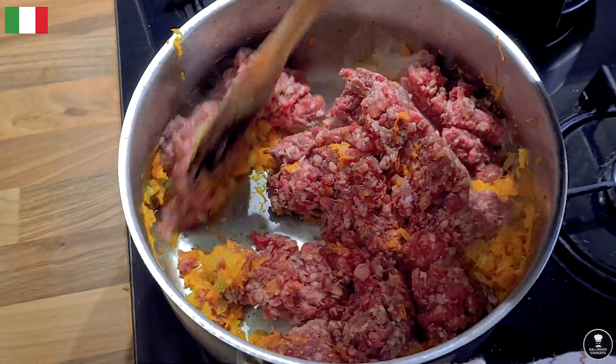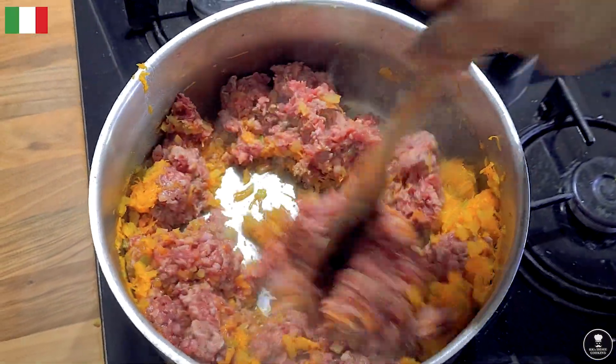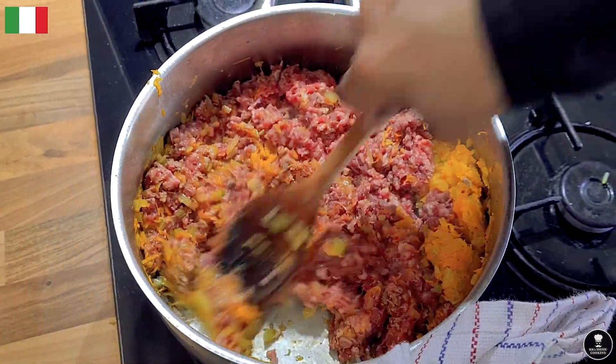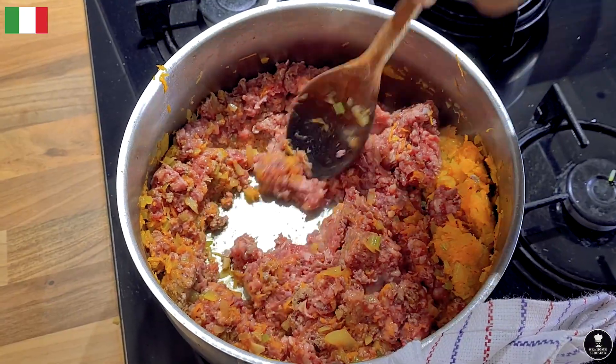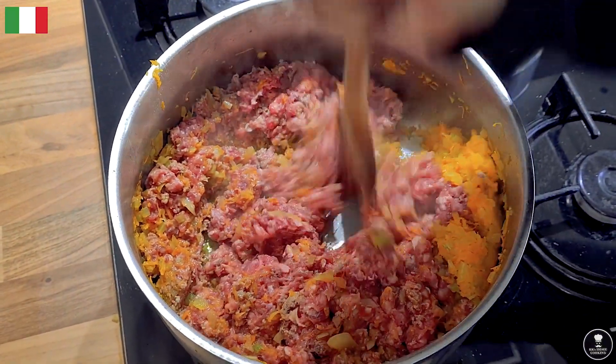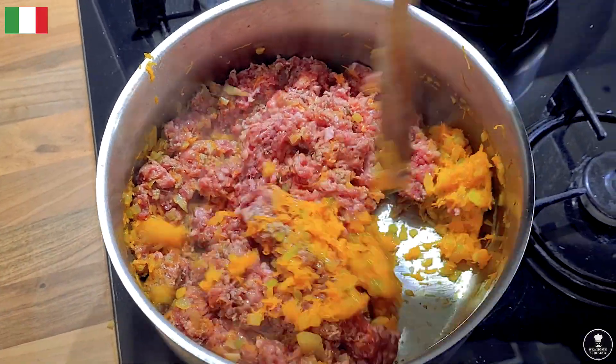Keep stirring and breaking up the meat until it changes color. Keep doing this because you don't want any lumps — if there are lumps it's not very nice to have in a bowl.